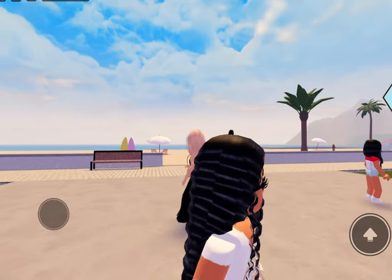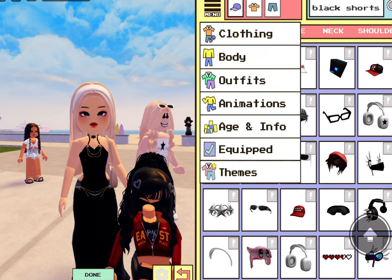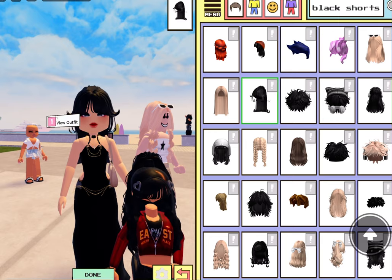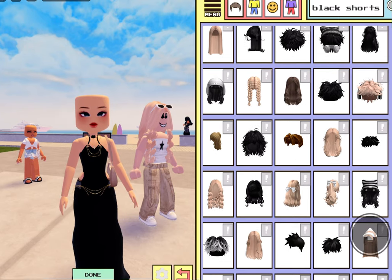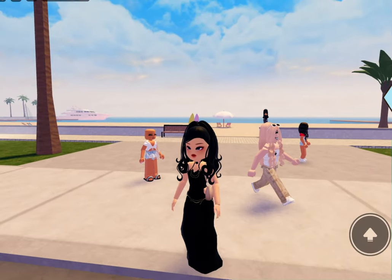That covers it up and it looks fine now, it doesn't look weird. Look at this dress — this is actually really pretty, and you can change the hair obviously. Let me change the hair real quick. Oh my god, this is stunning!